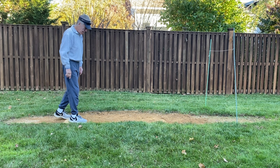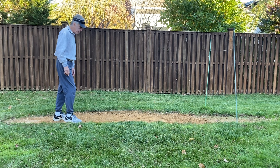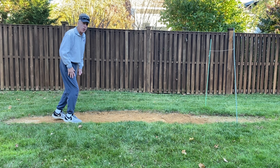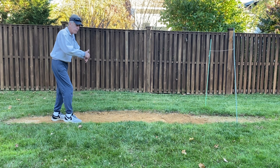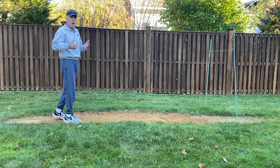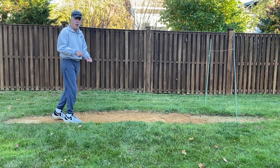It used to be that both your drive foot and your stride foot — both feet — had to be in contact with the pitching rubber, like I am right now. I personally think that this is a great way to initiate a really powerful load. Your power comes from the ground up — ground force reaction. If you're not getting a really aggressive load, you're putting yourself at a big disadvantage.